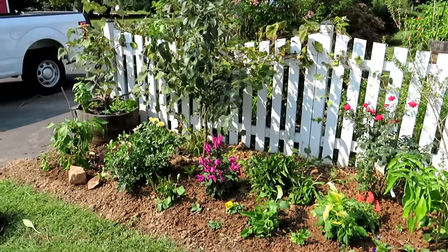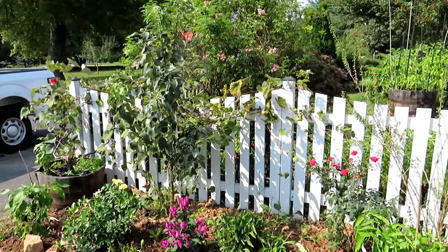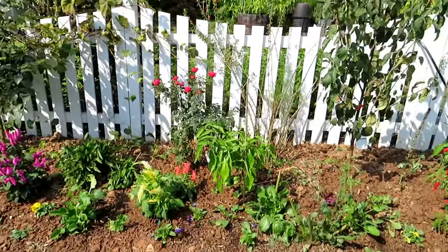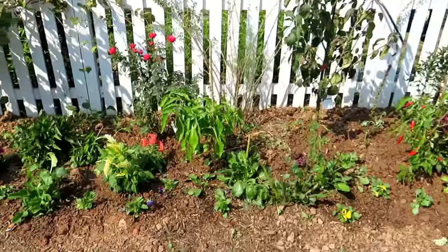If you want to subscribe and follow me, I'll show you what I harvest out of here. I'll also show you how I'm going to be protecting the fruit from squirrels, dealing with rabbits and other pests. But today's video is really about getting it planted.